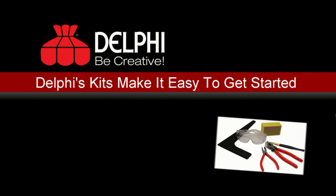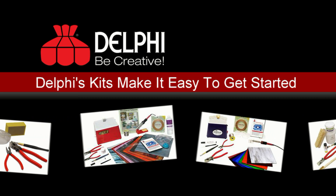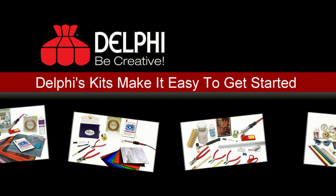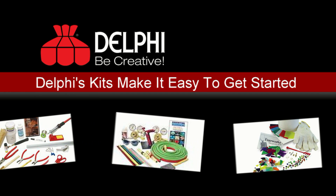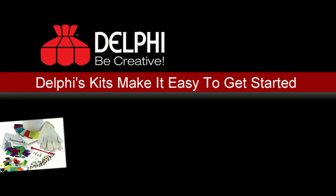Delphi's starter kits have been developed by artists and instructors to make getting started in a new craft easy, convenient, and a great value. Each beginner kit features carefully selected tools and supplies to furnish your workshop with quality that will last.